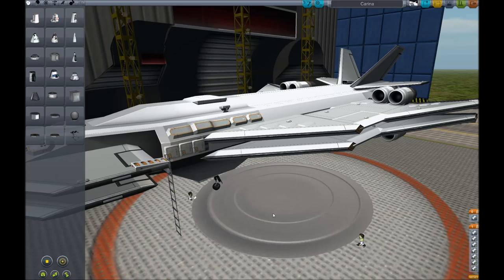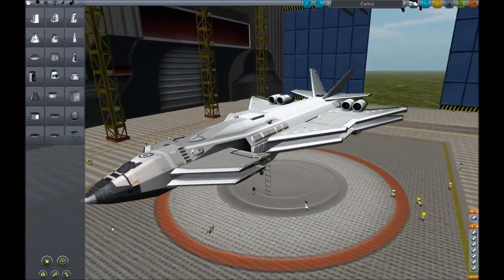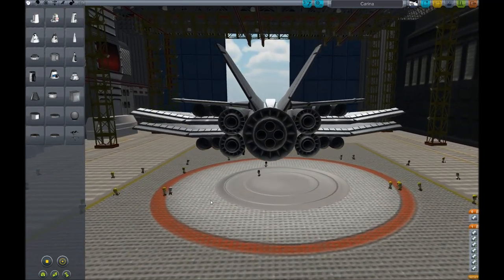Welcome to my video of the Carina, a single-stage-to-orbit spaceplane capable of carrying over 40 tons into orbit — more than a large orange tank full of fuel — using the B-9 Aerospace Mod and Quantum Struts.